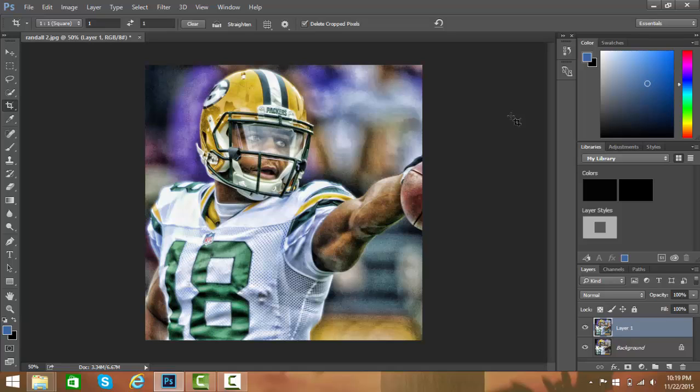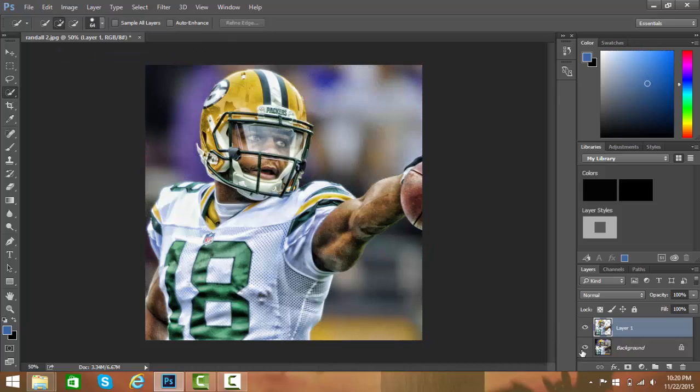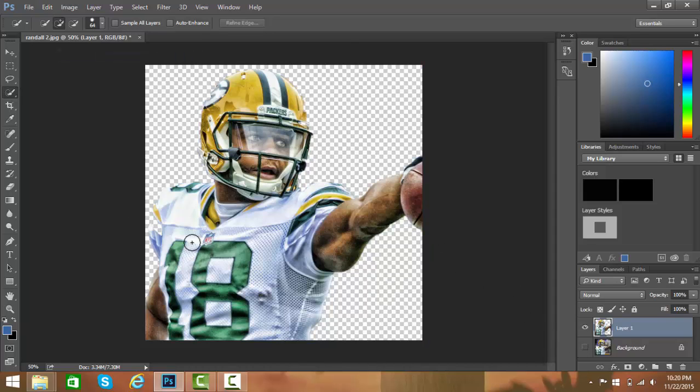Now you're gonna mask. To mask, hit this tool over here and hit the plus up here — you're gonna select all of the background. It'll sometimes select some of the person you want, so hit the minus tool and slightly tap it to remove that. For an easy subject like this it's quick and easy, a few mistakes here and there, but masking him is really fast. For more complex images you're gonna have to take a long time — masking is not a fast process. Once you're done it should look like this.